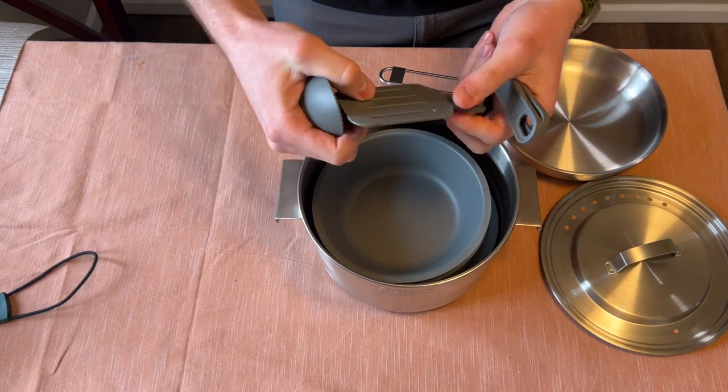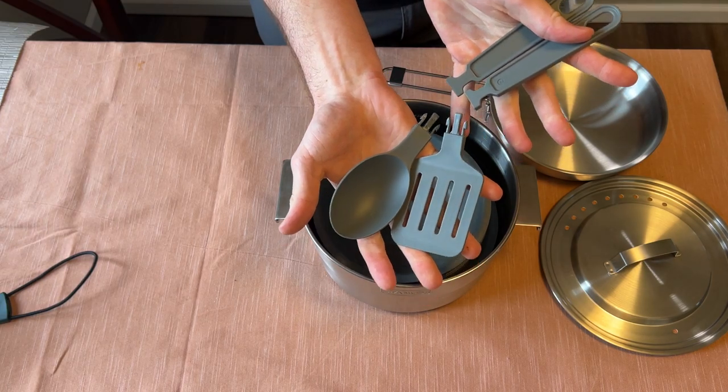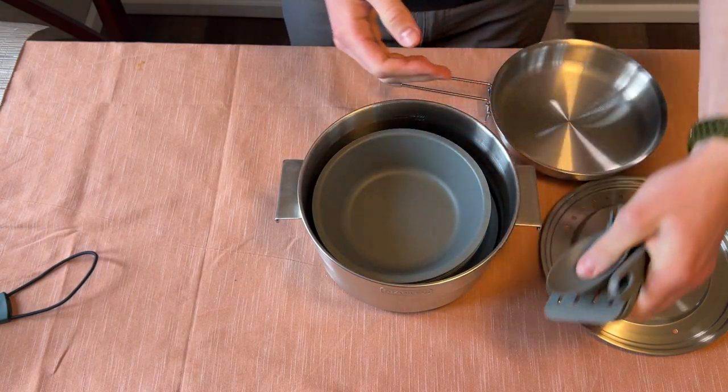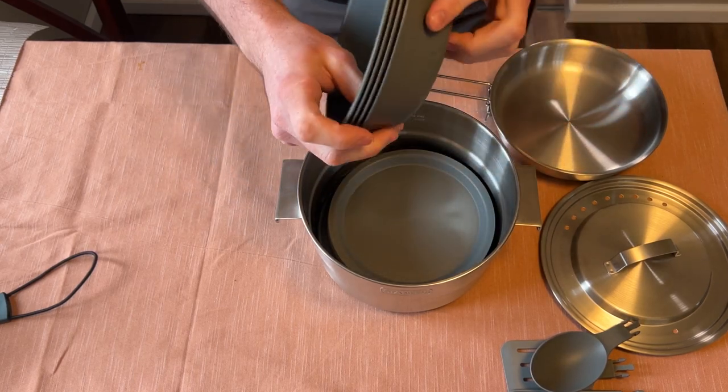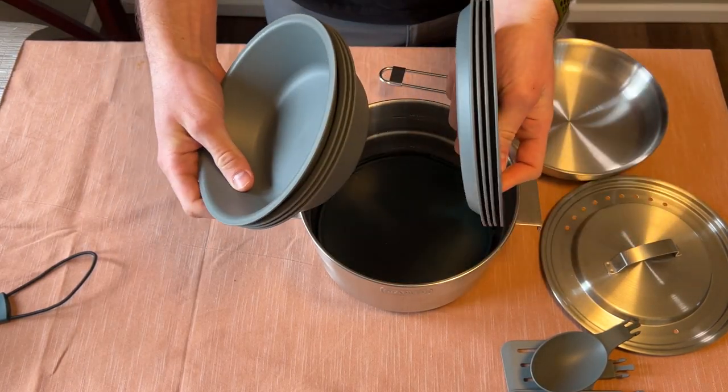We have a spatula and serving spoon here — both the handles clip on. Moving on, we have four bowls and four plates.